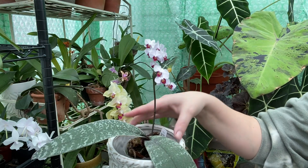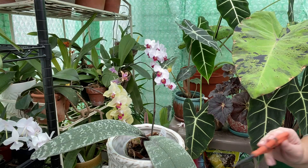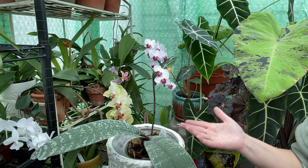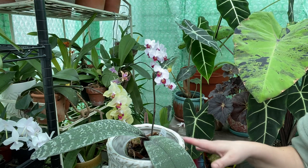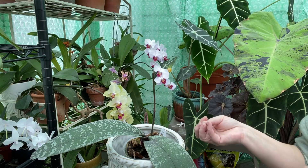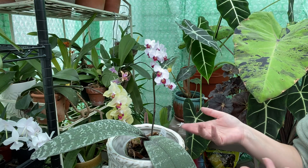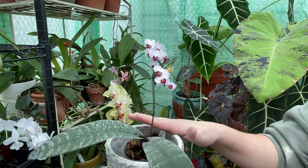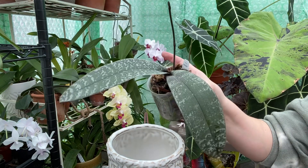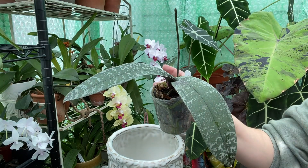Don't be scared to cut your flower spikes if it's necessary, everybody. In the long run it can help. I know a lot of times I like to just let mother nature take its course and let the orchids do what they want to do. But sometimes it is good for them to cut those spikes and let them focus on doing other things. So happy growing. Until next time, stay safe. Bye everybody.